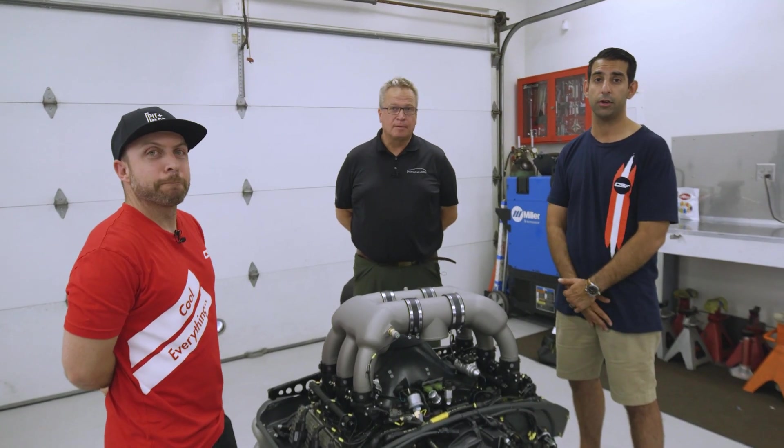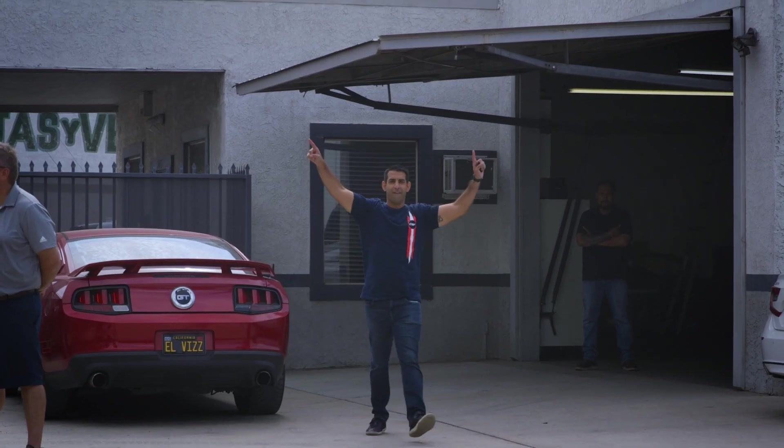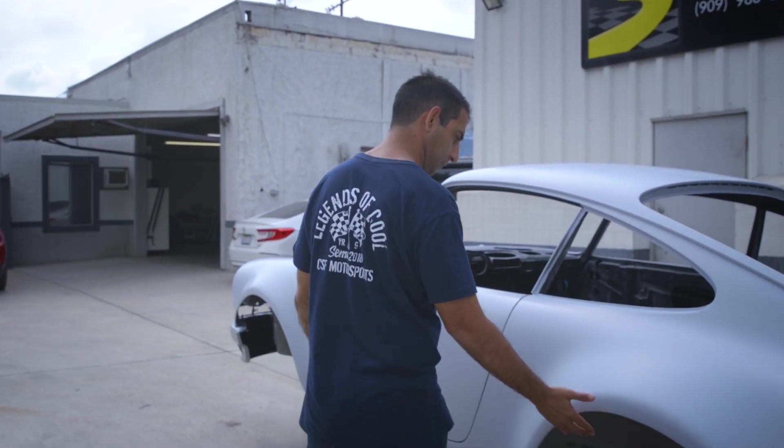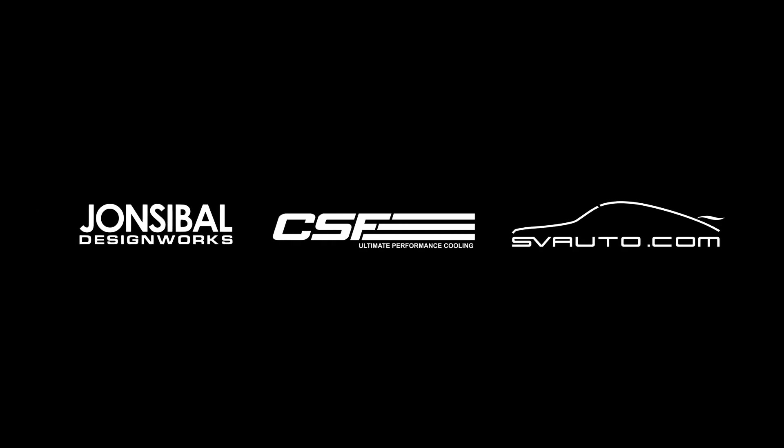Thank you for watching our documentary on the CSF 911. Simo, John Sabal, and I did a little Zoom session and figured out the wheels as well as the colors.